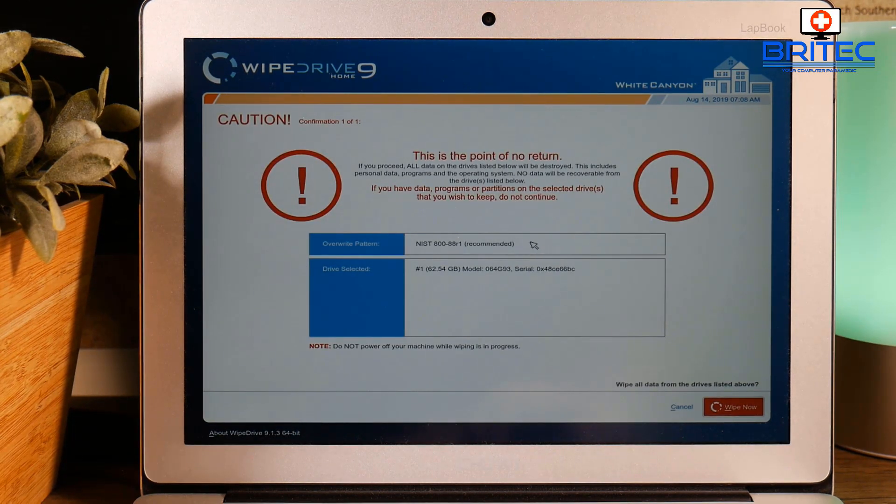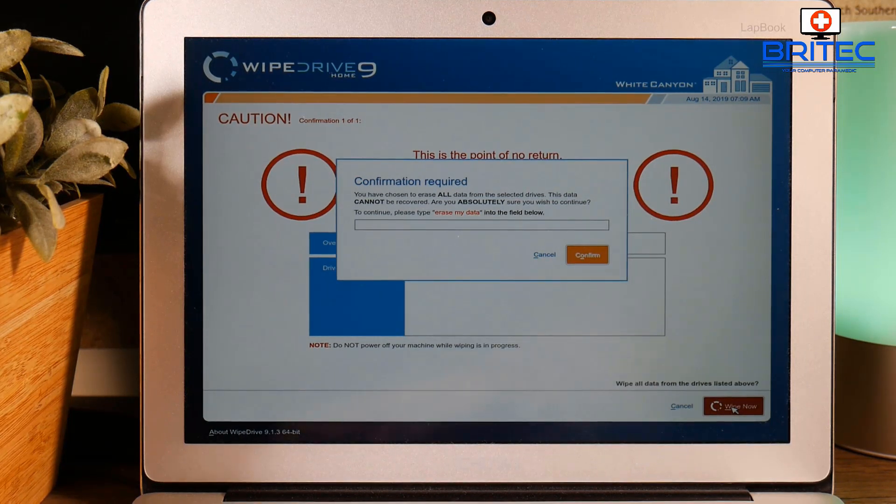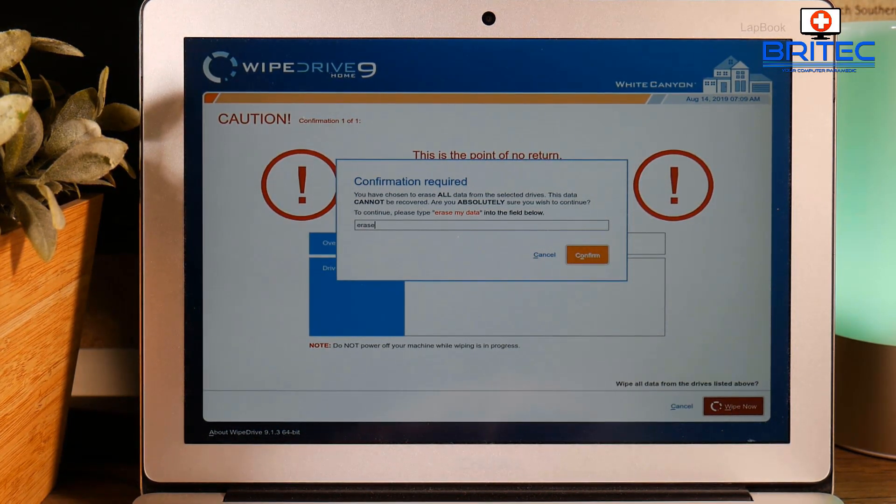Now this is the part where it says 'Caution' — this is the last point of return. If you continue from here it will obliterate all the data on that drive; the operating system will be gone and all data stored over the years will be completely erased. If you don't want to continue, now's the time to back out. We're going to continue and on the next screen it will ask us to type 'erase my data'. You have to type it exactly as shown — 'erase space my data' — then click Confirm.